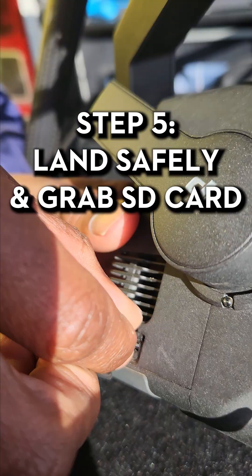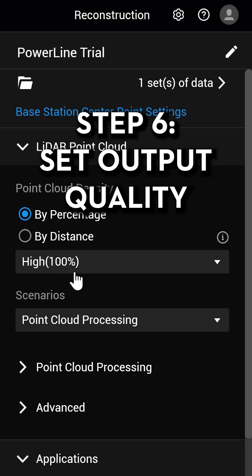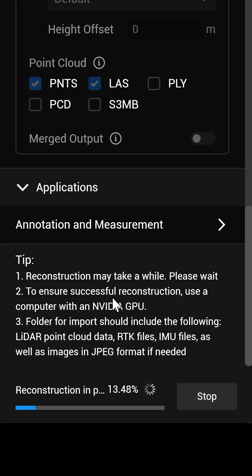Step five, land, grab the SD card and upload into DJI Terra. Step six, select the output quality to generate a detailed point cloud and wait for the render to complete.